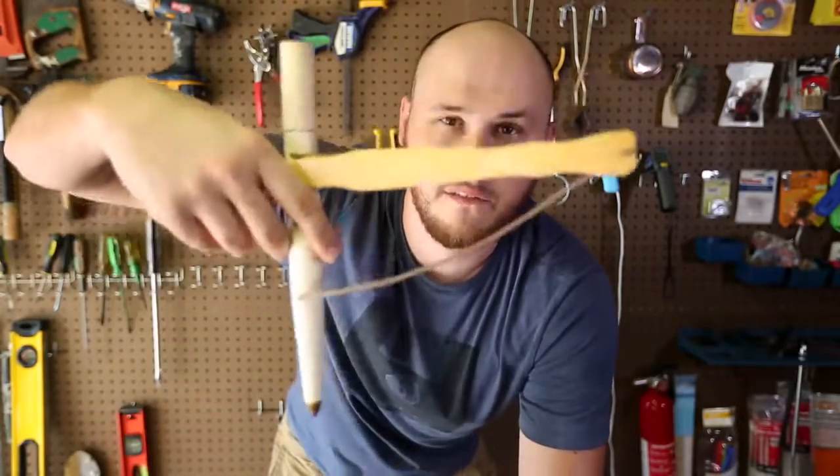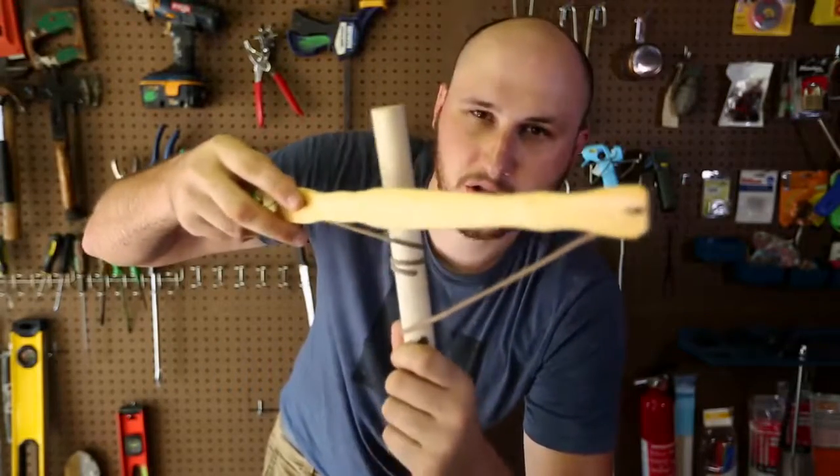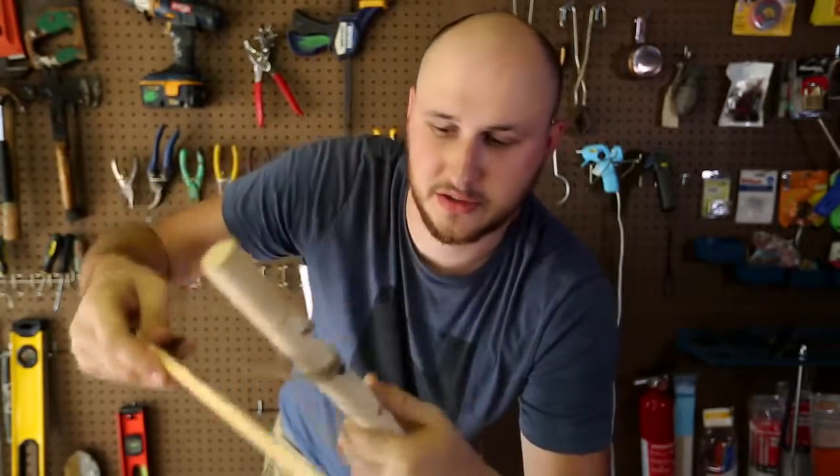What's up guys, how you all doing? Today we're going to put to the test this little fire starting kit with just two sticks and a rope. Let's check this out.